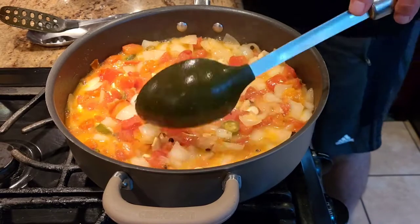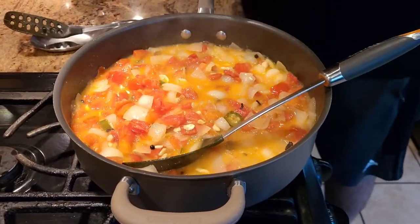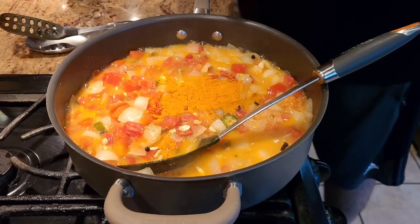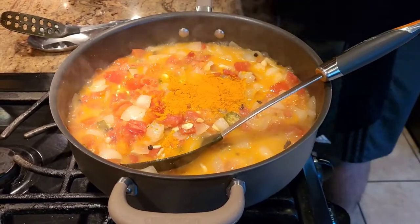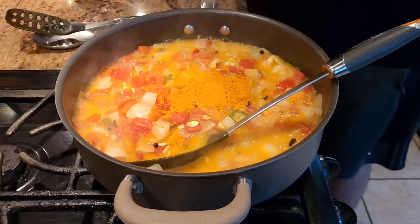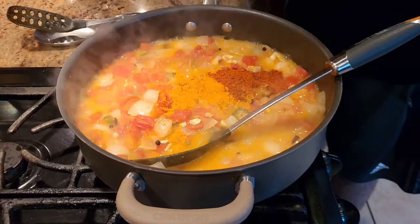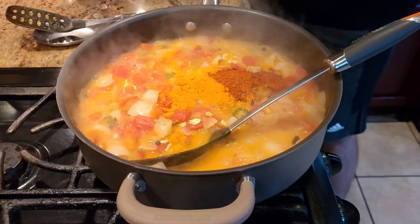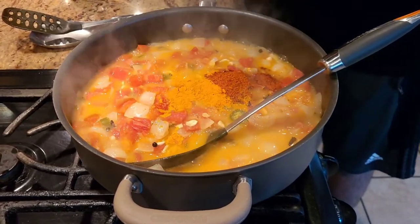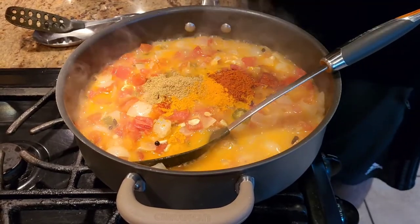Along with the cashews, we're going to add some basic spices: an ample amount of turmeric powder, and just a little bit of chili powder. We don't want to add too much chili powder — we don't want it too spicy or too much color, since this is an all-purpose gravy and we don't know exactly what dish we'll use it for.